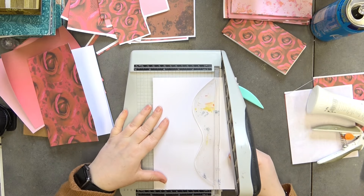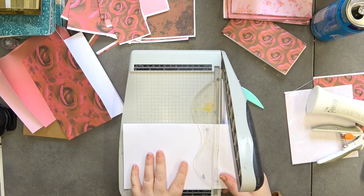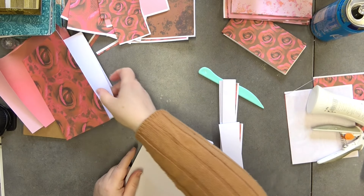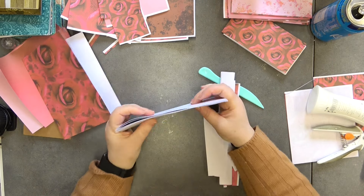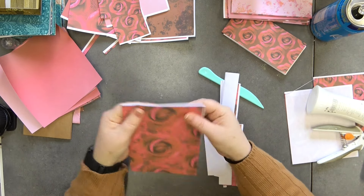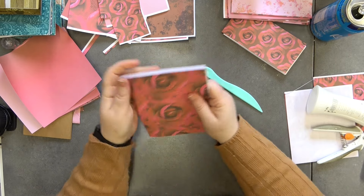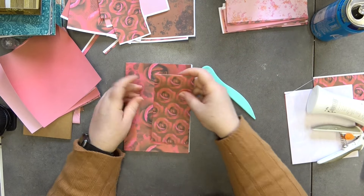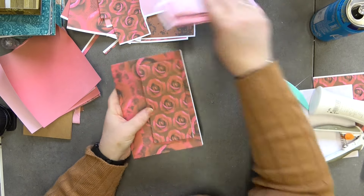Trim the inner pages to fit — you'll need to give them a little extra trim. They sit in the cover nicely. There's our second book, ready for simple decorations. So now they've got a notebook and a to-do list book to go in the set — I think that's really cute.